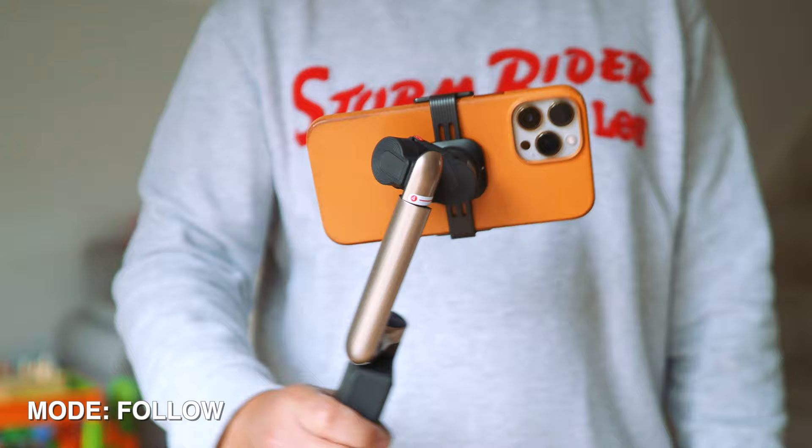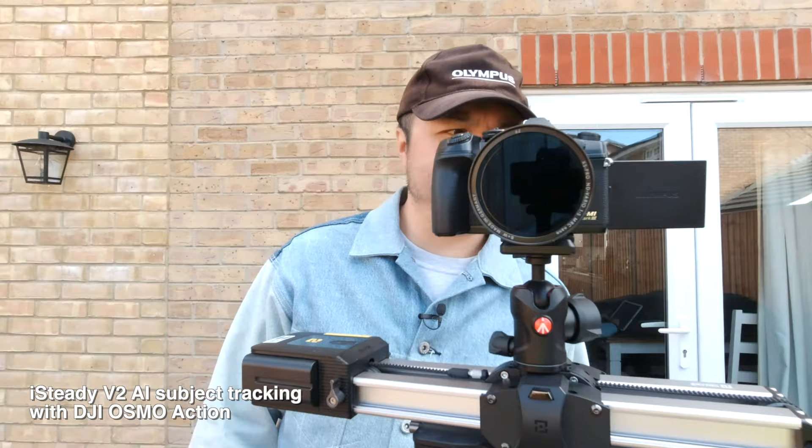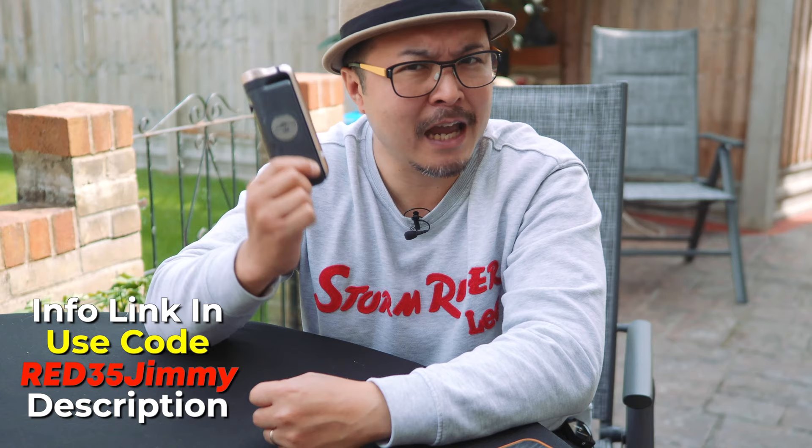Will I recommend the PowerVision S1? Yes, absolutely, because there isn't anything on the market quite like it. I also love the iSteady V2 for mobile vlogging because of its independent AI tracking module. But if you want to use the gimbal for more than just your smartphone, and if you want some emergency juice to top up either your phone or your camera, the PowerVision S1 is a more suited product — and critically compact enough to slot into your camera bag or jacket pocket.